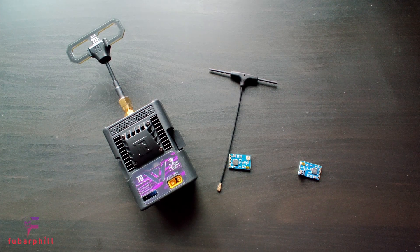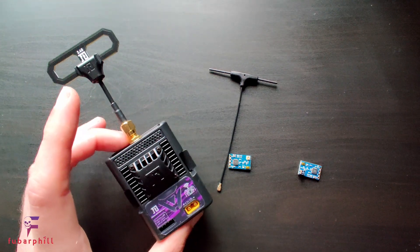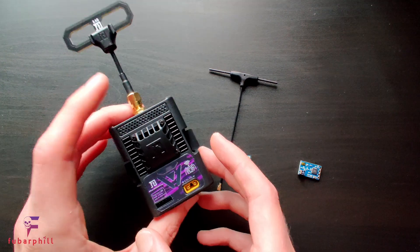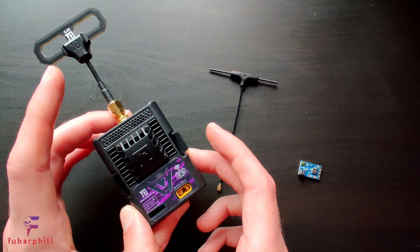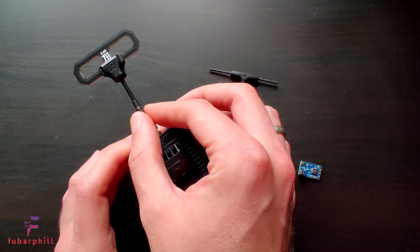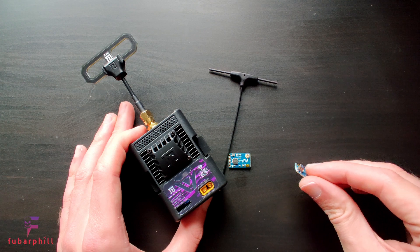Hello and welcome to the channel. Today we're going to be taking a little look at the Namimno ExpressLRS 2.4GHz kit, otherwise known as Flash. We have the JR bay module here, what they call the Black Pearl, we have the standard receiver and we also have the receiver with the ceramic antenna.